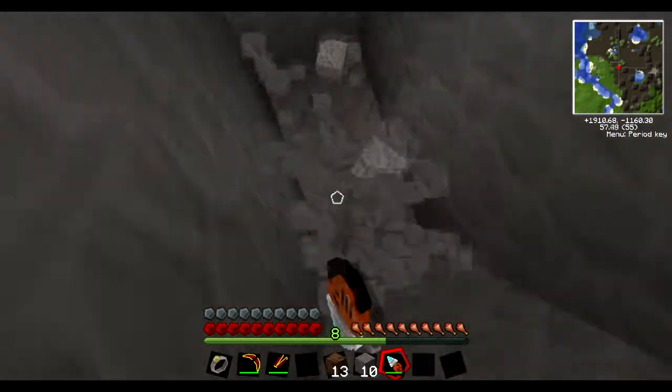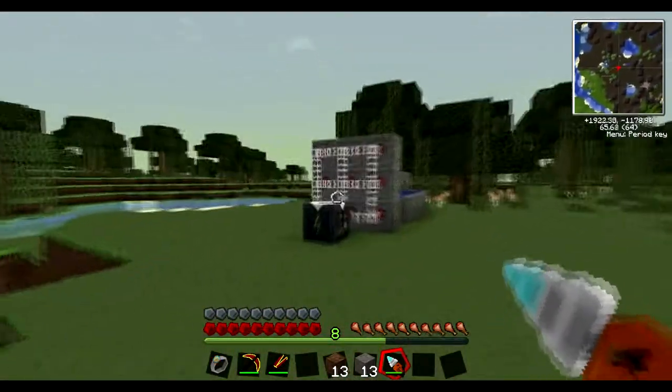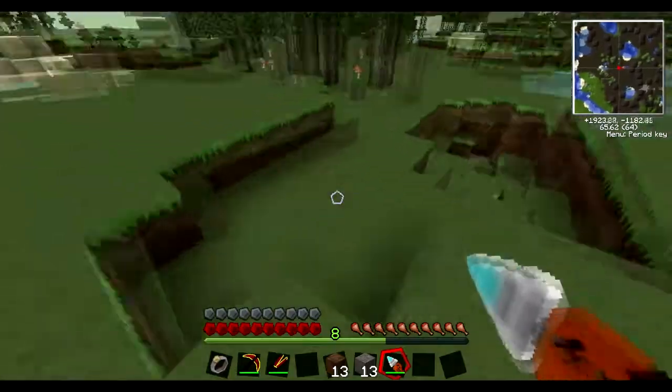Why this is superior to a pickaxe: one, it costs the same amount of diamonds, so it's equal in cost. But two, you never need to remake it. You can just chuck it in your charging bench, and it's always going to be there.